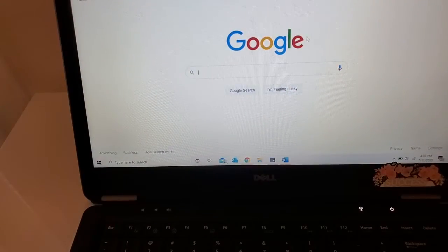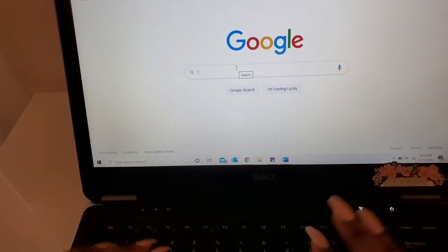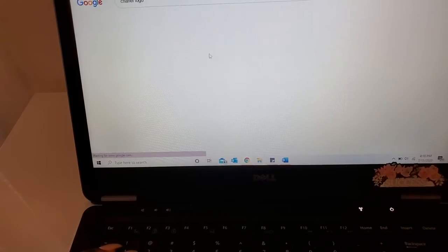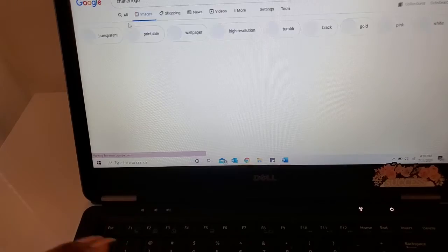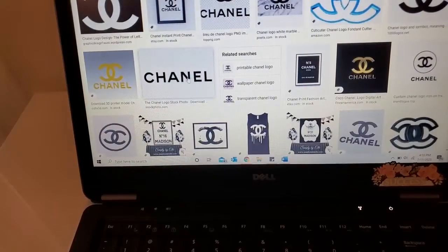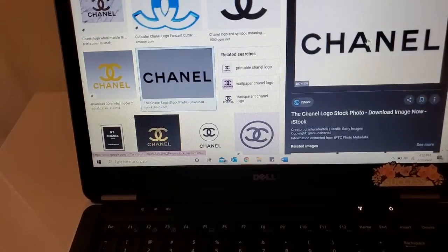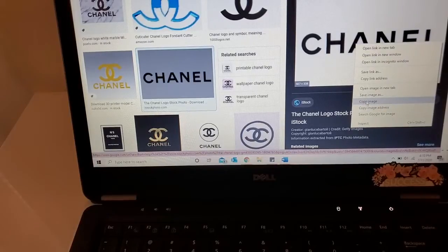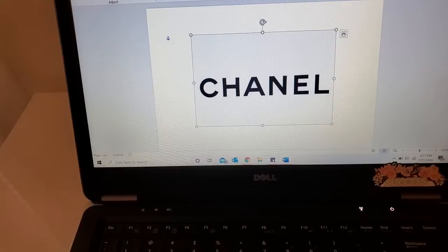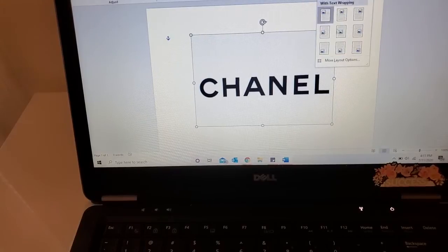The first thing I'm going to do is go to Google and type in whatever logo I want. I'm going to go ahead and search a Chanel logo, go to images, scroll down, and pick whichever one I want. I'll choose this one because it already has the words. I'm just going to copy the image, open up Word, paste it in, go to Format, go to Position, and put it in the middle of the document.